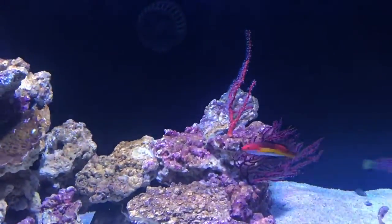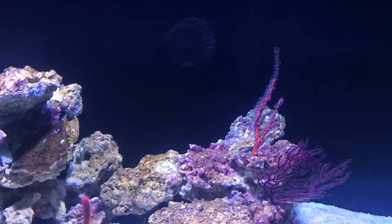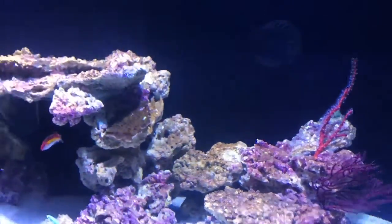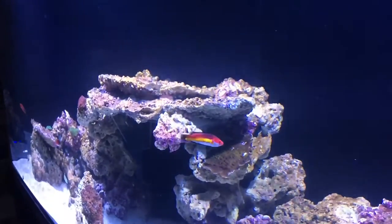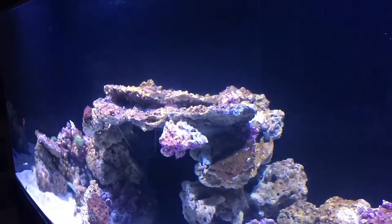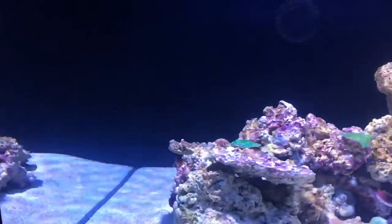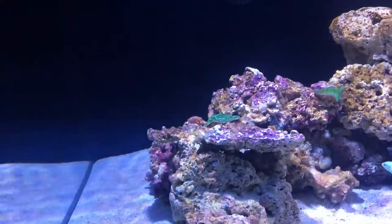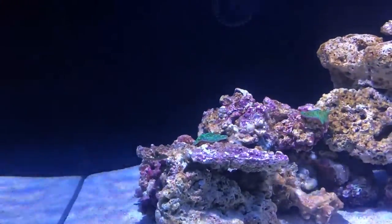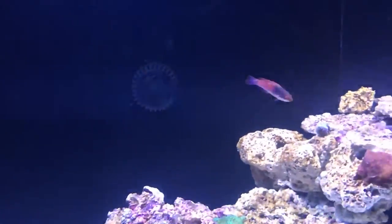I'm gonna try to get a shot of the filament wrasse — he is very, very shy. He's the one down there at the very end, and as soon as I get close he's just gonna disappear. Watch — see, and he's gone. I don't know why — if I have food in my hand he's out, but a camera in my hand and he's like no way. And this little guy's a blue shoulder wrasse.